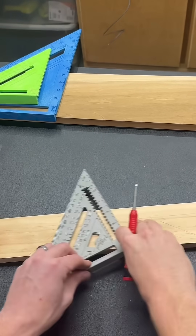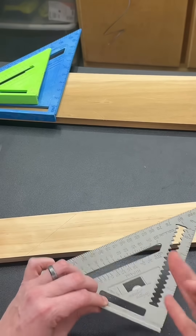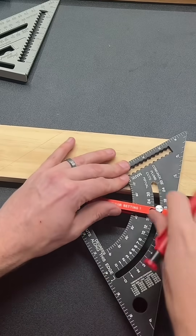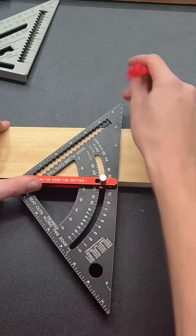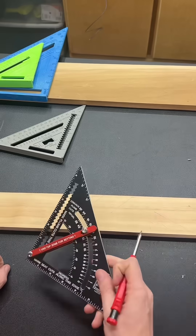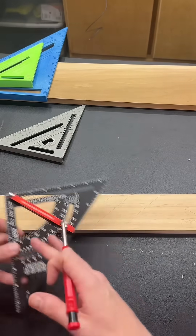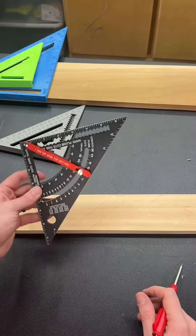But with this tool, if you do have to make that cut a lot of times, you have to find that angle again and it may move on you — there's nothing locking it into place. Whereas with this one, if I want a 50-degree angle, it's locked in when you tighten it down. You can just put that up, make that mark, slide it down, make that mark again, and move it to a different piece and make that same 50-degree mark — and you know it's going to be the same on each one.